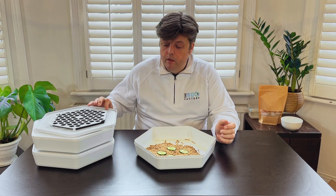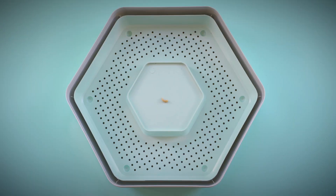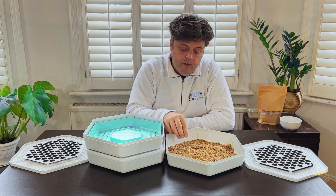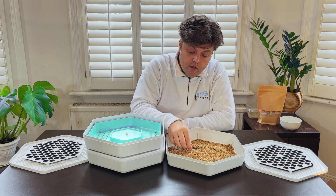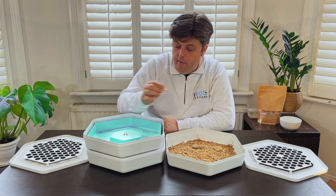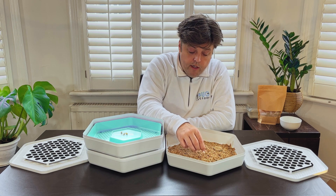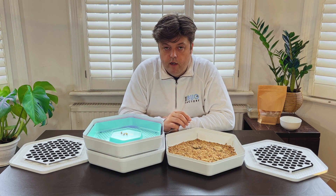Once you've done that and they're fed, put the lid back on and wait for them to start to pupate. After a couple of weeks all your mealworms should start to pupate and turn into pupa. Pupa looks significantly different from mealworms — it doesn't move as much and they tend to wiggle a bit. Using your tweezers, just pick them up and pop them onto the raised part of the beetle tray. Then over the next week or two the pupa will start to hatch into beetles, and the beetles will climb down from the pupa tray into the actual beetle tray and that's where they'll start breeding.